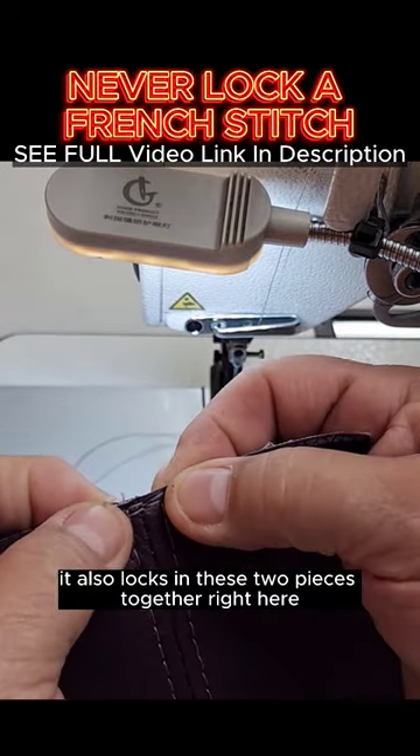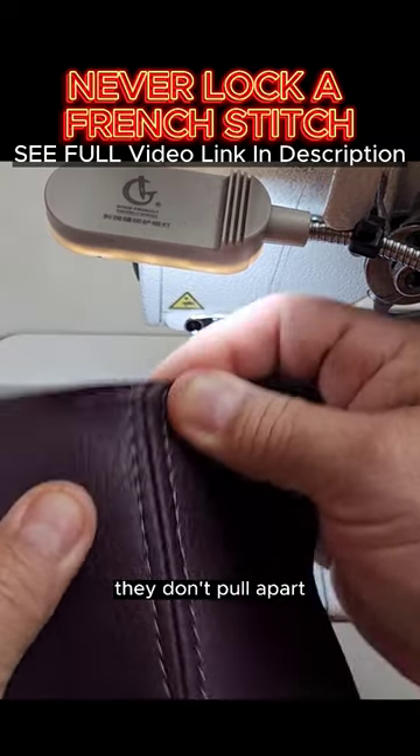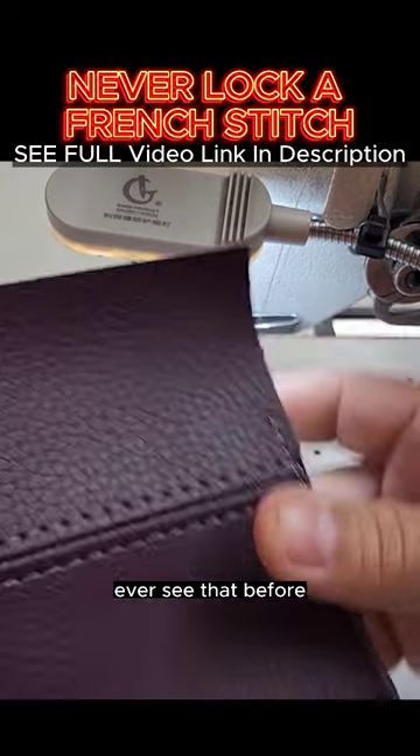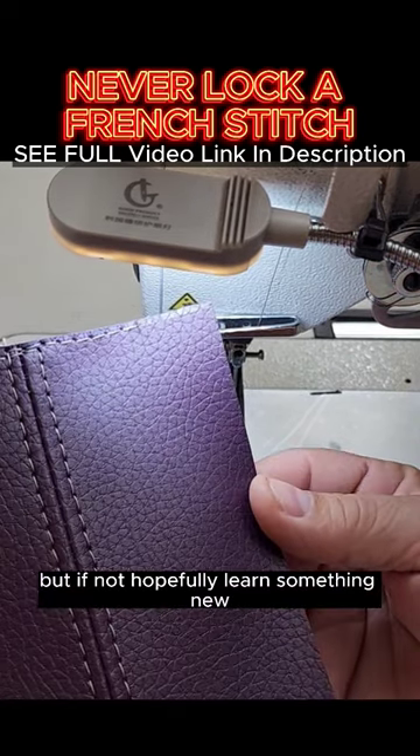What this does is it also locks in these two pieces together right here — if you can see, they don't pull apart. Same thing with this end here, doesn't pull apart. Ever see that before? Maybe this is one of your techniques that you're already using, but if not, hopefully you learned something new.